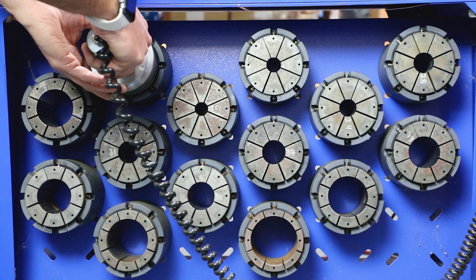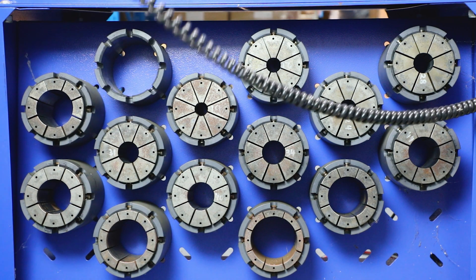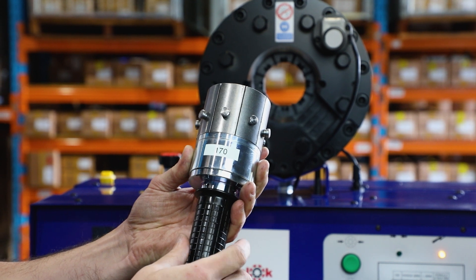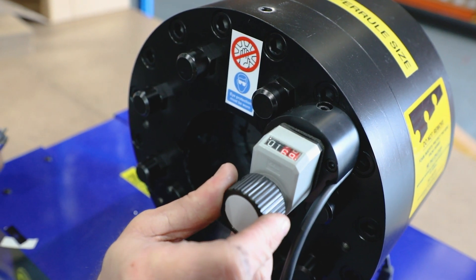If you are using the quick change tool, the correct way to use this is by inserting the pins into the die holes. Before you insert the dies into the machine, ensure the dial vernier is set to the number represented on the quick change tool.